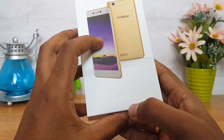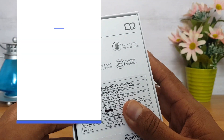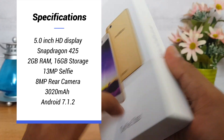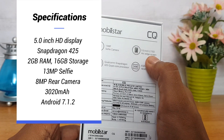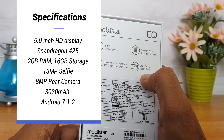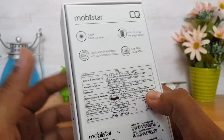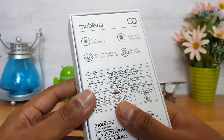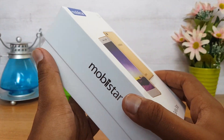The Mobistar CQ is a selfie smartphone — a selfie star. On the back panel we have the specifications and details. It has a 13 megapixel selfie camera as the highlight, a 5.5-inch 2.75D arc edge display, and it comes with a Qualcomm Snapdragon 425 octa-core chipset, 2GB RAM, and 16GB storage. The phone also has an 8 megapixel rear camera and a 3020mAh battery. Pricing is expected to be competitive — likely below the 6K price segment — but that will be confirmed once officially announced.